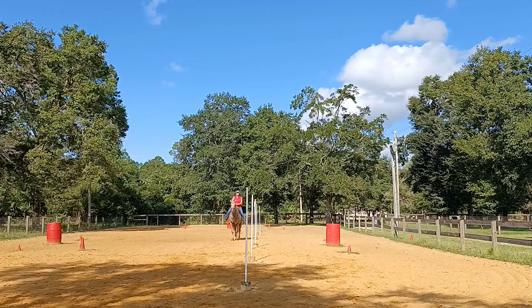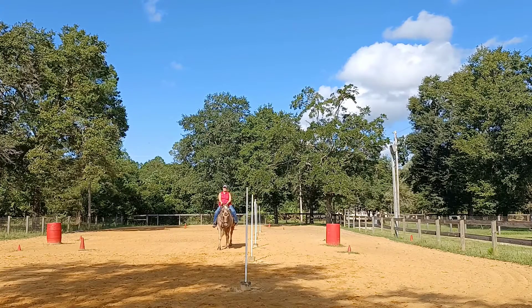I'm going to work on her biomechanics, get her walking, get her on the vertical, and as we're on the vertical, I'm going to have her flex laterally.